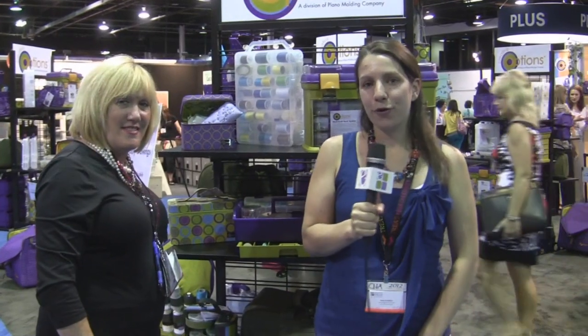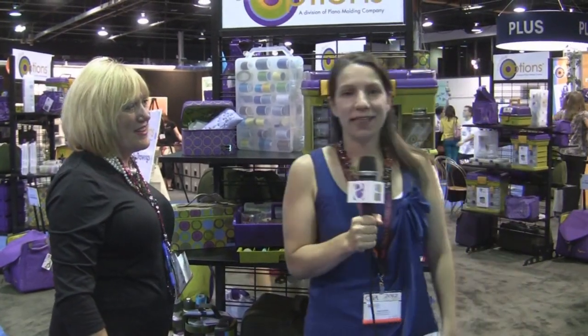Thanks so much. Bye now. Again, this is Abby with Crafty Corner here with Creative Options. Thanks for joining us.